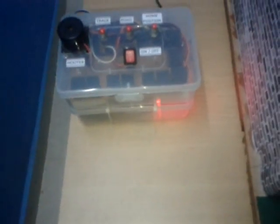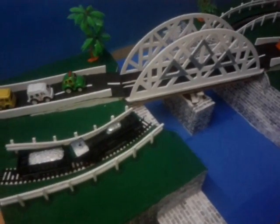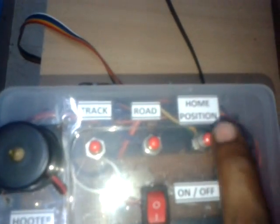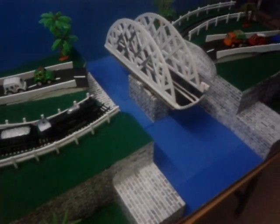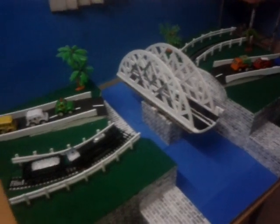So, the kit is ready to work. Initially, we are using road position. So, first we will take it to home position. Home position. So, next coming to the road.